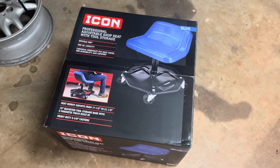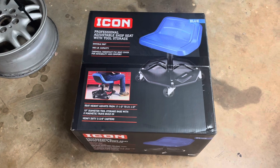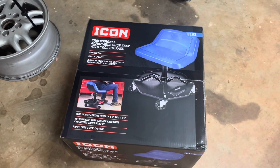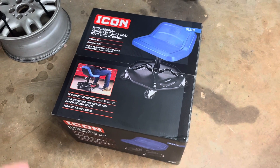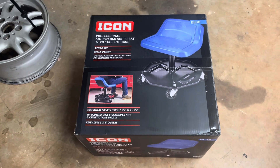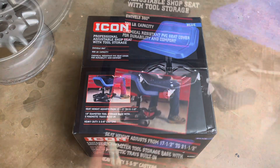What's up guys, in today's video I'm excited to unbox the Icon Professional Shop Seat — shop stool, whatever you want to call this thing. Harbor Freight dropped this down to $69.99 in October, which is probably the lowest price I've seen at least this year. So without further ado, we'll crack it open and I'll show you guys what's inside.